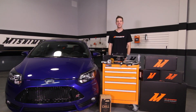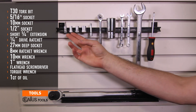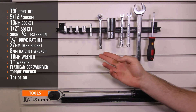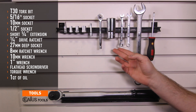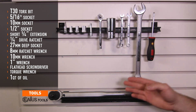Let's get started on the install. Tools needed include a T30 Torx bit, 5/16ths, 10 millimeter and half inch sockets, short quarter drive extension, quarter drive ratchet, 27 millimeter deep socket, 8 millimeter ratchet wrench, 10 millimeter wrench, 1 inch wrench, a flathead screwdriver, and a torque wrench.